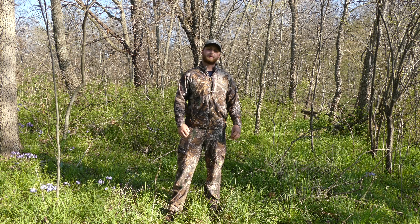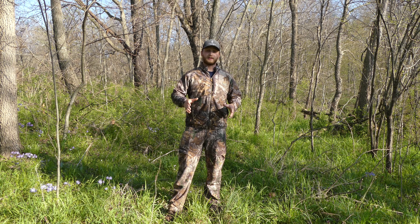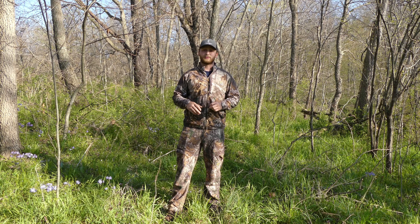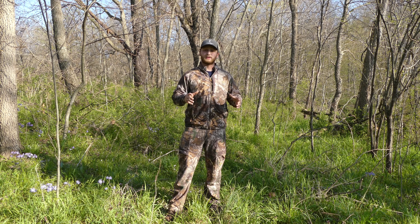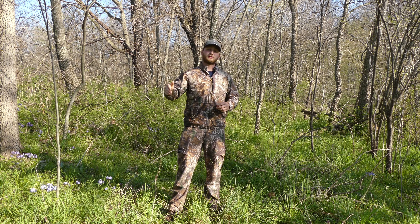When I'm talking about a finger, I'm talking about any kind of cover that's connecting one major woodlot to another. It can be more wooded, it can be like a fence line that's overgrown and real brushy. This one here has a ditch running through it, maybe has a little bit of creek running through it — anything to give the deer some kind of cover moving from one woodlot to the next.